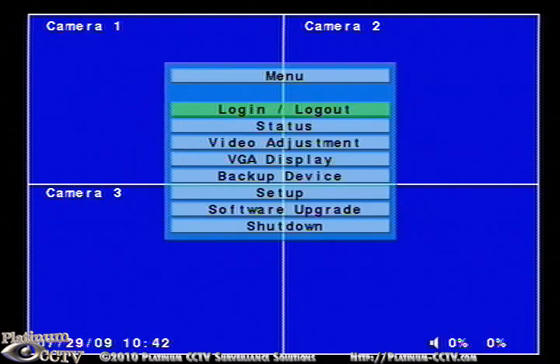Now all of the menu options will be in black and you can select them to make changes to your settings.